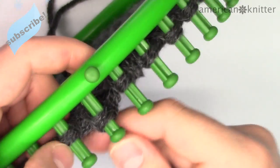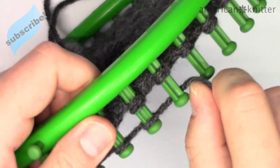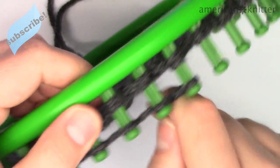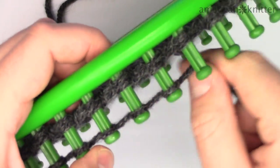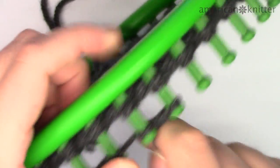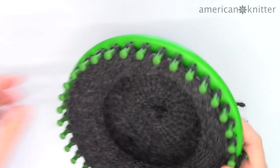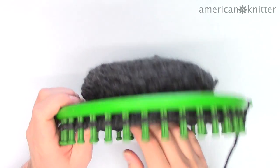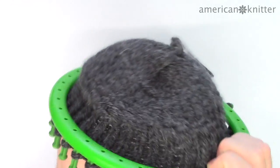Then you'll be ready to add another row. Once again you'll have three rows, and then we'll pick the bottom row off each peg again. Continue this until you've added a total of 15 rows to the loom and we'll be ready for the next step. At this point you can see your hat taking shape. It will go flat once we take it off the loom, but again, if it's a super tight weave you might have a bit of a dome to it.